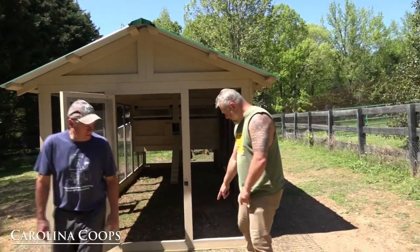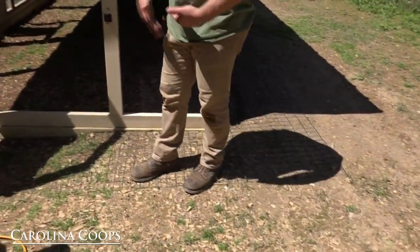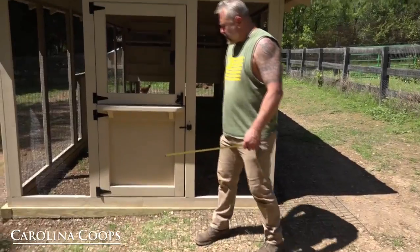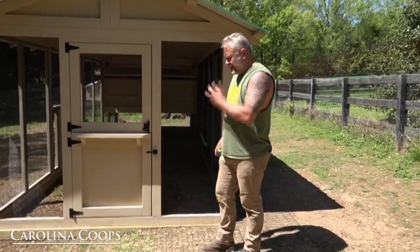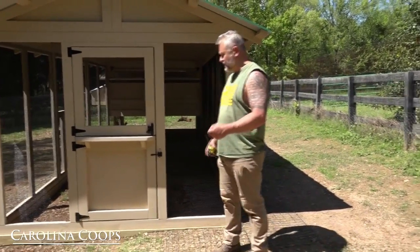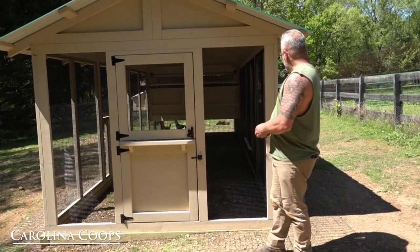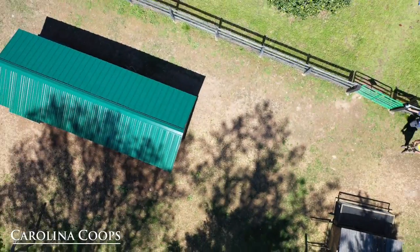Here's your predator apron. Shawn did an amazing job going around the outside, and they also put in this pressure treated base, which is really nice. The question we get a lot is: what do I need to do to prepare for my chicken coop? You definitely want a flat, level surface. What that surface may be is completely up to you — we've done concrete, concrete curbs, pressure treated base, people brought in soil. The main thing is flat and level.